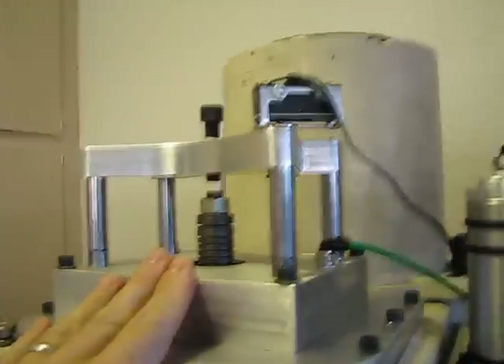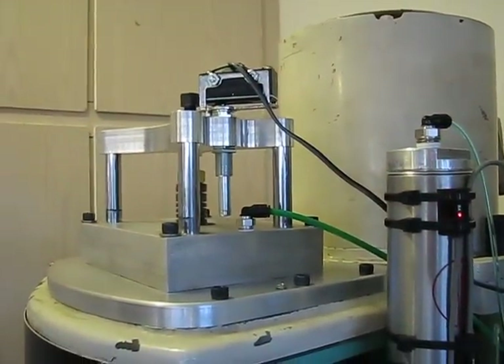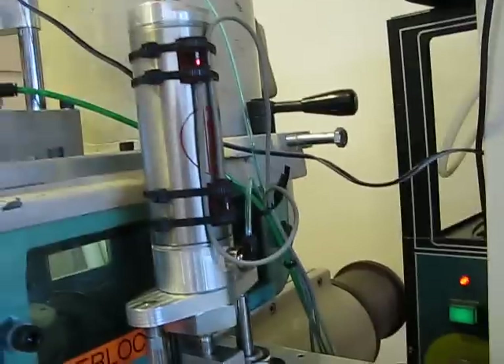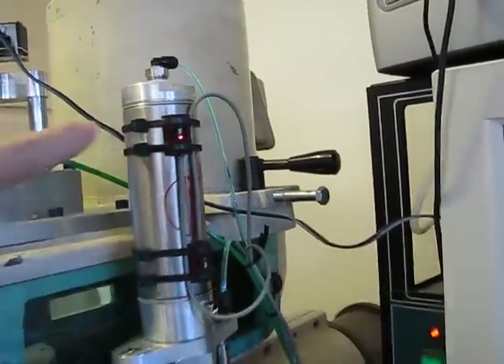Up here, this is the power drawbar assembly. There's a switch so it can tell when the drawbar has moved far enough to disengage the tool from the spindle. This cylinder is going to extend and retract the entire assembly. You can see there are reed switches here with LED feedback, so you can see that this piston is at the top of its travel.